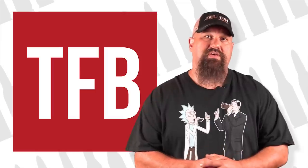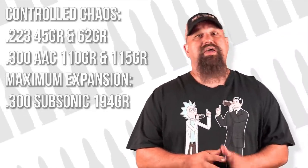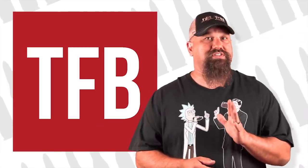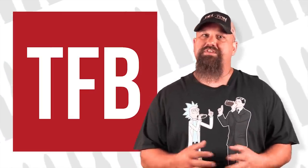Before anyone accuses me of having it out for Lehigh, I want to note that I've also tested their Controlled Chaos in several .223 and 300 Blackout loads, and their Maximum Expansion in 300 Blackout subsonic. Aside from generally deeper penetration, they all function well — they expanded or fragmented as intended, penetrated adequately, and produced significant tissue disruption. Even the subsonic 300 did pretty well for a subsonic round. Everything I've seen from Lehigh has at least done what they claim it does. So it isn't that I have it in for them, but I am still unconvinced that this fluted wounding mechanism is sufficiently proven to rely on for defense. What do you think — is Lehigh better than FMJ? Is it better than jacketed hollow point? What is the best way to conclusively prove the effectiveness of it? Leave a comment below.